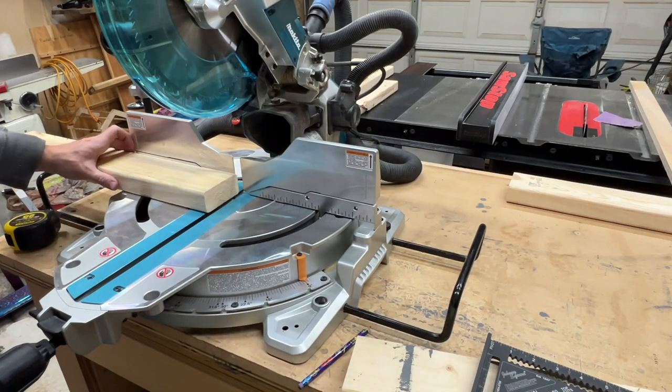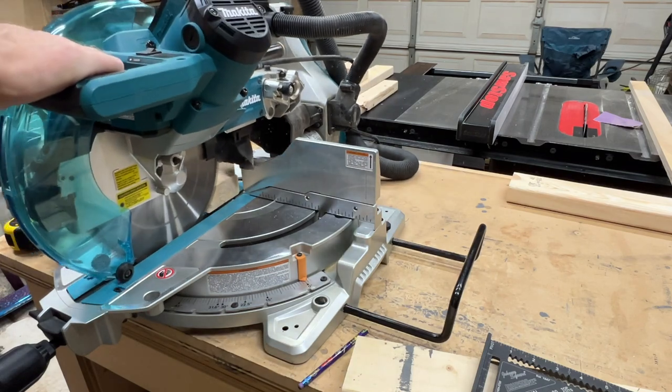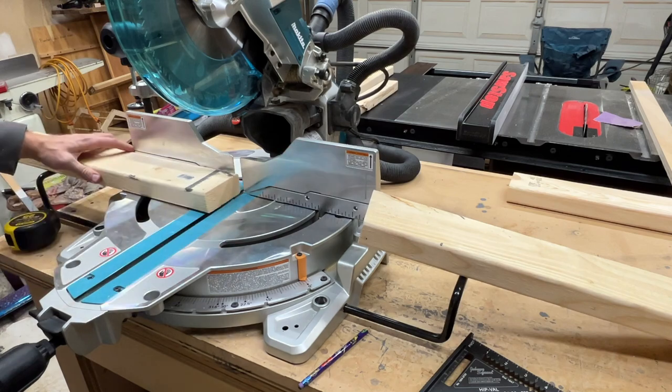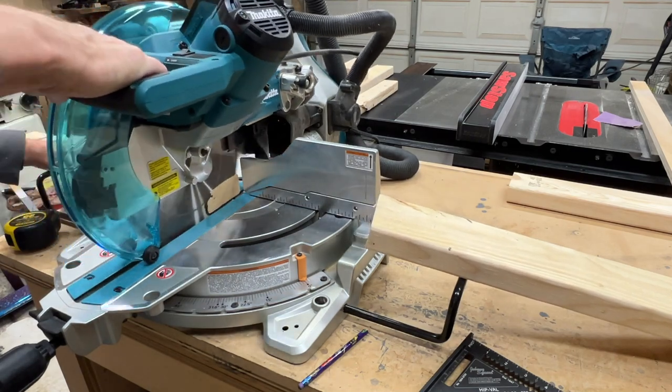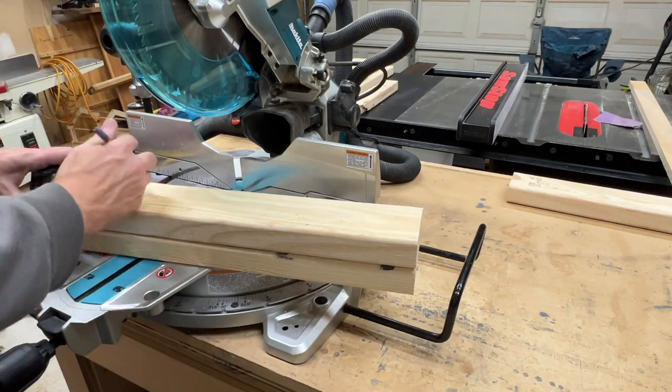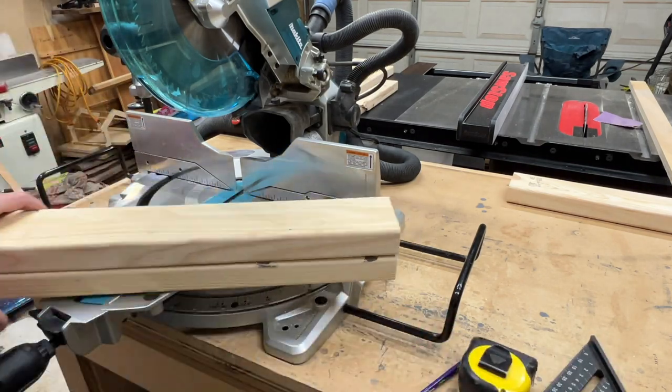Hey everyone, welcome back to the channel. My name is Dan and in this video we're going to be building a miniature picnic table for our chickens. I thought this would be a fun little project we could do to use up some of the offcuts and other leftover material from building our chicken coop.